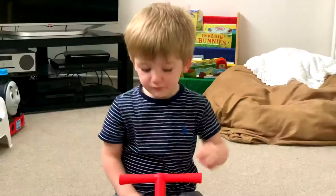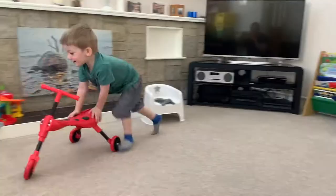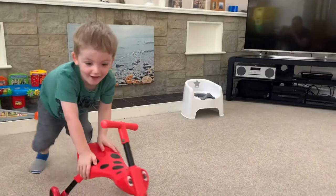Have you watched Paw Patrol and coveted the need for speed those pups experience? Well, this will sort of satisfy that craving. Let's cut to some Scuttlebug b-roll — aka shots of me having a blast.